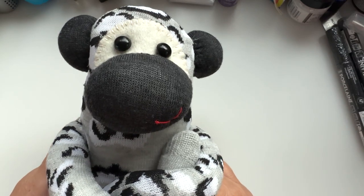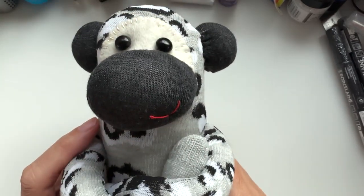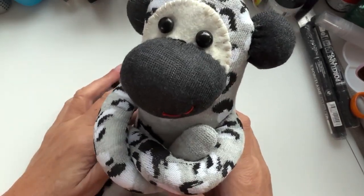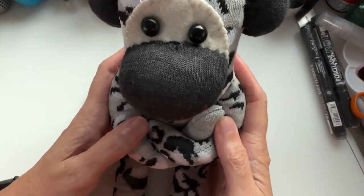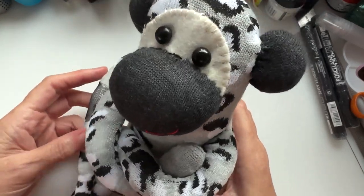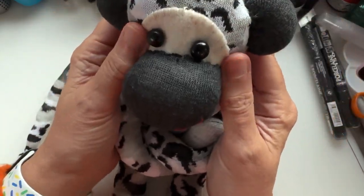Hello, welcome to a quickie corner of YouTube. Today I've been putting together some of the most fun creatures you can make — sock monkeys. This one I started yesterday evening and I just completed them today. I thought you guys might be interested in putting one together, so I could go through with you as to how I put one together. I haven't thought of a name for this one — he's quite cute — so if you've got any ideas, pop me a note down in the comments box and we'll see if we can give him a name.